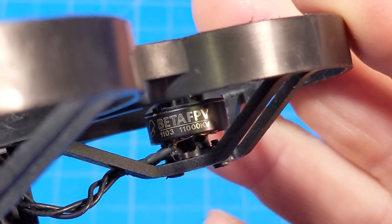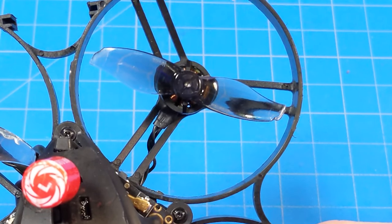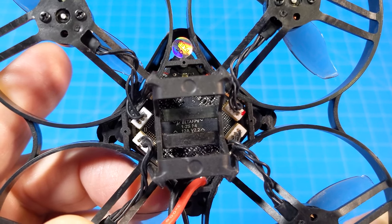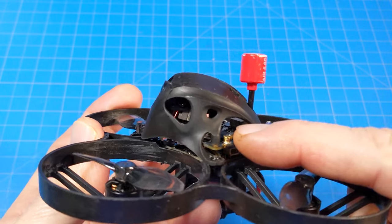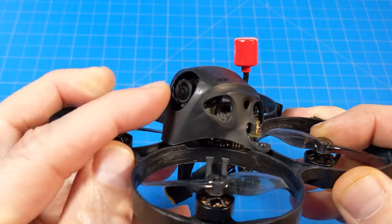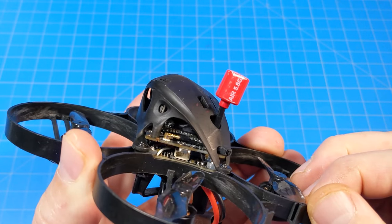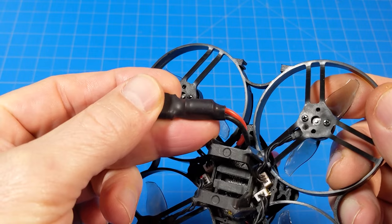It comes with 1103 11,000 kV motors, and those motors are powering Gemfan 2015 bi-bladed props. The all-in-one flight controller is an F4, it is 1 and 2S compatible, and it has a 12-amp ESC. I have the Waxnail edition, so I've got the Waxnail VTX with the current firmware as of November, as well as the Nano camera. Beta FPV also has their own antenna that they install onto the Waxnail system.